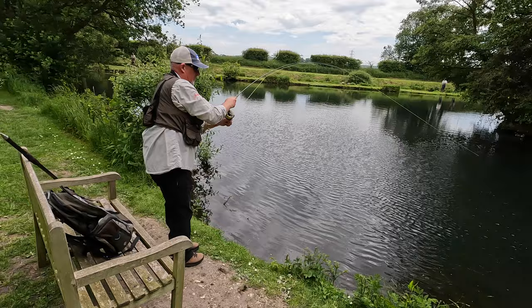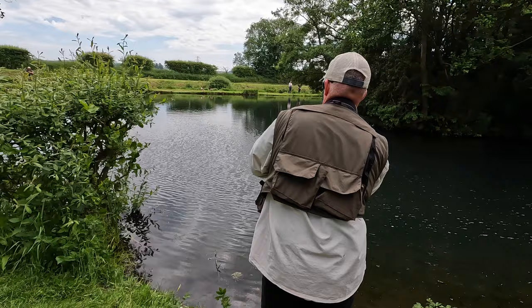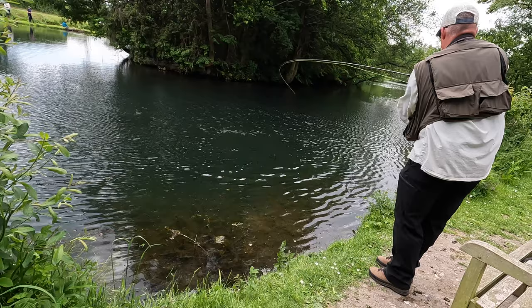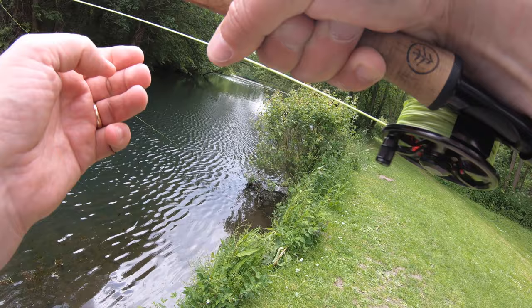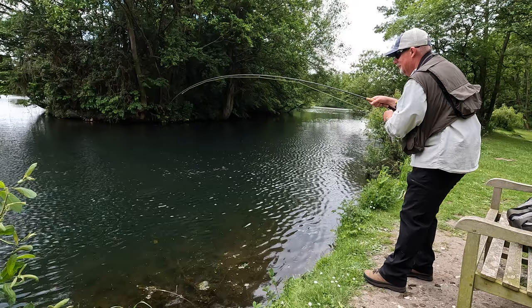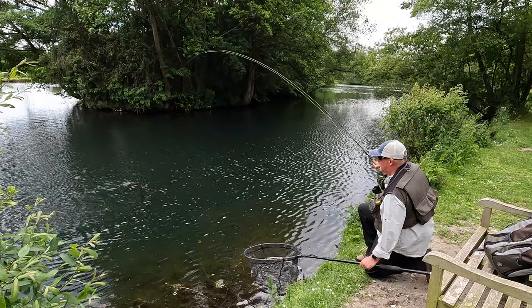Playing a fish on a 5-weight is a completely different ball game to a much heavier outfit. I'm used to fishing with a 7-weight and the fish was bossing this fight as you can see. I got it on to the reel though, and I ensured that my drag was set correctly so I had a good chance of landing the fish. On Malcolm's advice, I had upped my tippet from 6-pound to 8-pound and it proved to be extremely helpful when trying to land this fish.